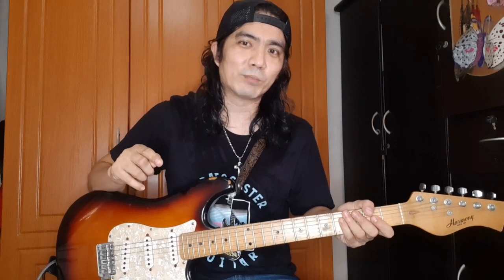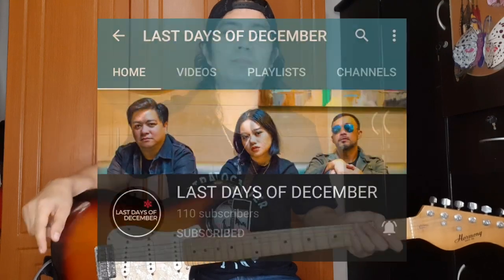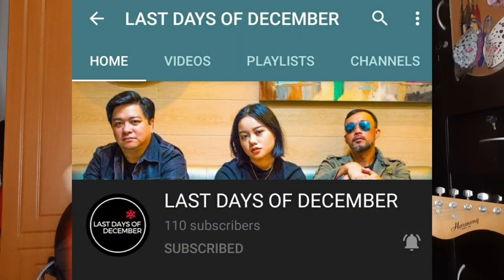Hingin ko rin yung support nyo - please subscribe sa YouTube channel nung band ko na Last Days of December. Ito yung YouTube channel namin. Paki-support din yung band ko.